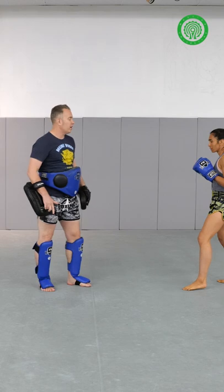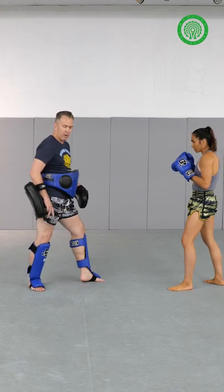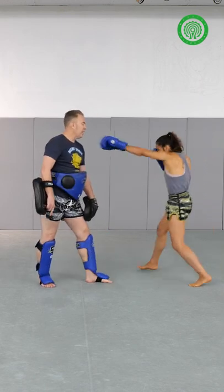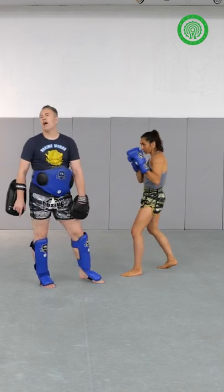Coming from a different sort of angle — your general rear kick is stepping to the left, that's the right kick, and swinging it up this way. She's got this outside angle; she has to kind of replace her step and it comes around outside the guard, and has a nice whipping effect.